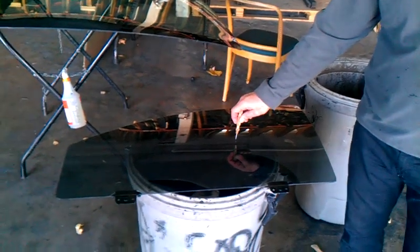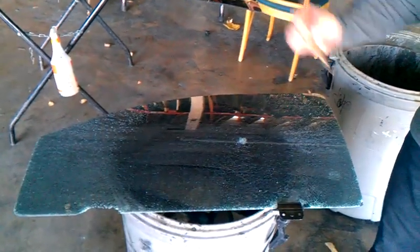What do you want to do? Example of glass breaking on security film.